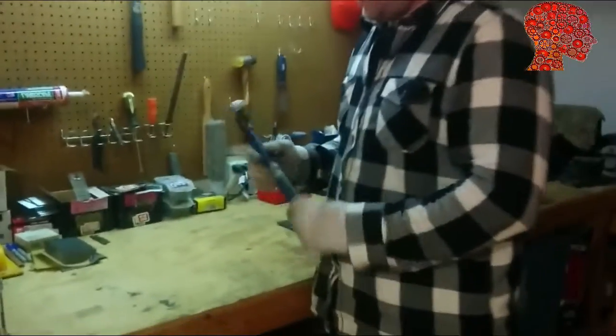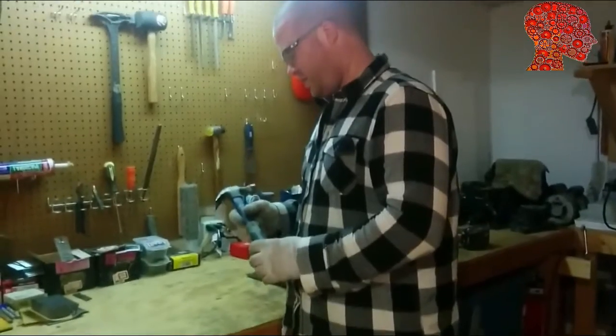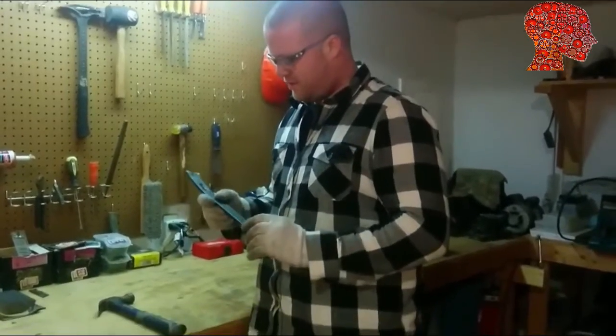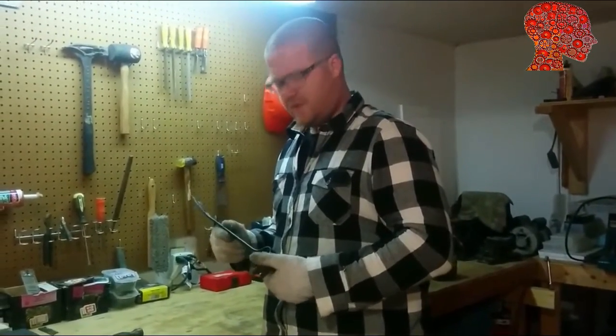A lot of people might go with a claw hammer, pound on them, try to pry out the nails. The problem with this is it breaks a lot of the boards. A Wonder Bar works a little better — you can usually get away without breaking boards, but it's a lot of work.